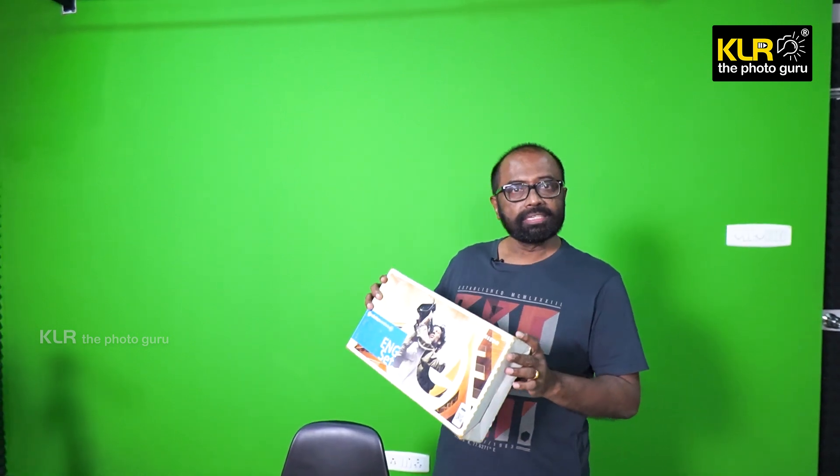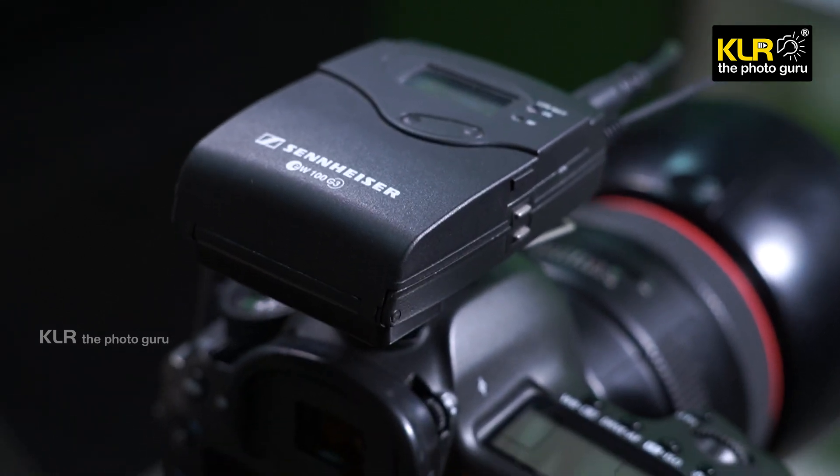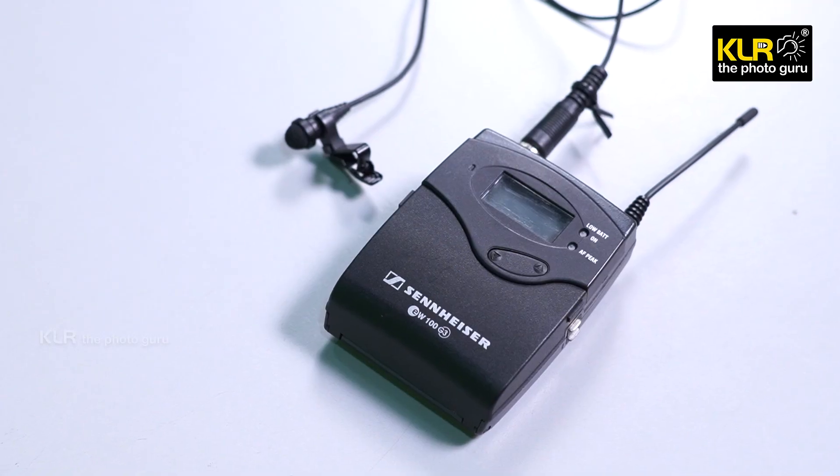When I use the equipment, I use the mic and the Sennheiser receiver. This is an EK-100G3, which is a transmitter. The quality of the audio is the most important issue in video production. Sennheiser is one of the most popular brands, and most videos here use the mic and transmitter setup.